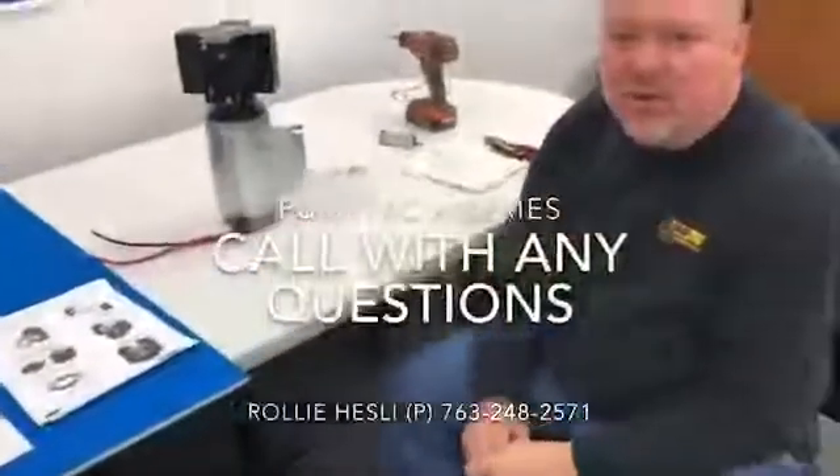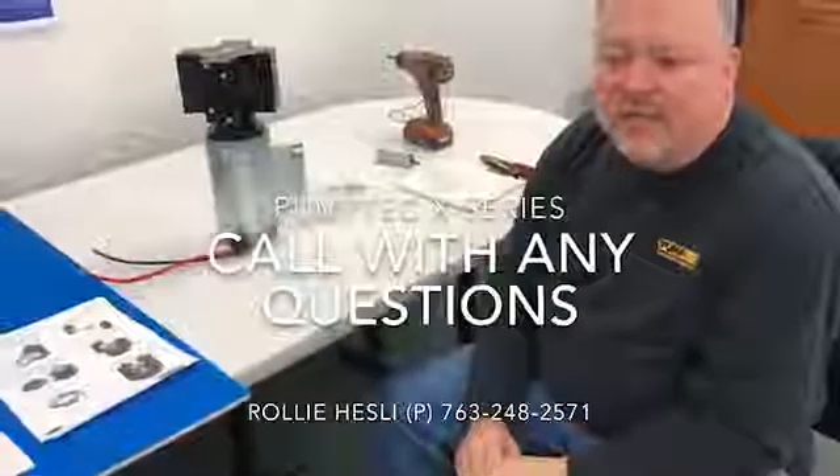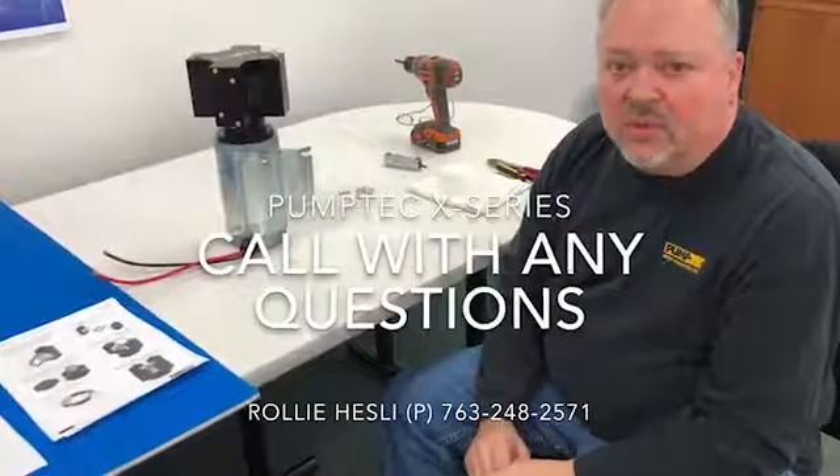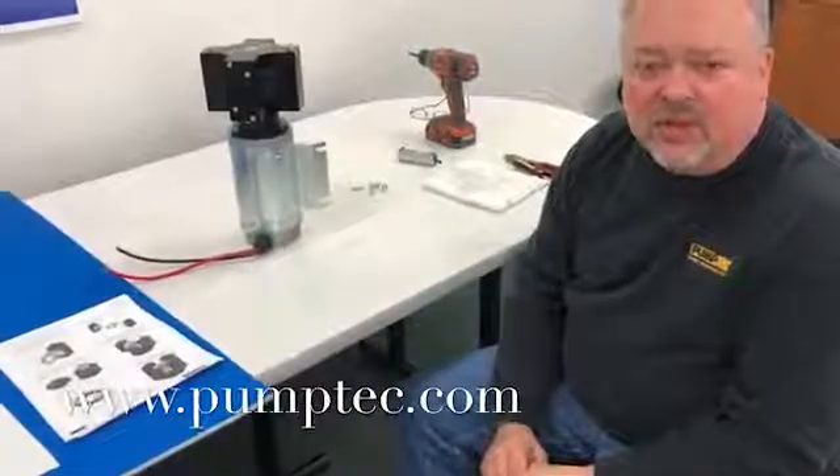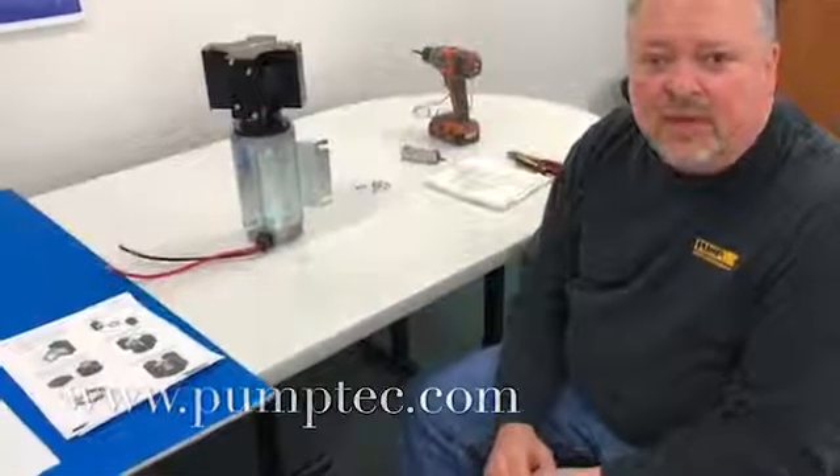If you have any questions, you can call me, Raleigh Hesley, at 763-248-2571. Or you can go to pumptech.com and look at the manuals and so forth that we have online. Have a good day, thanks.